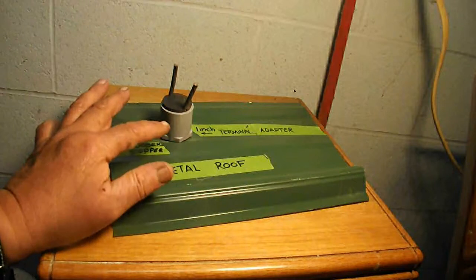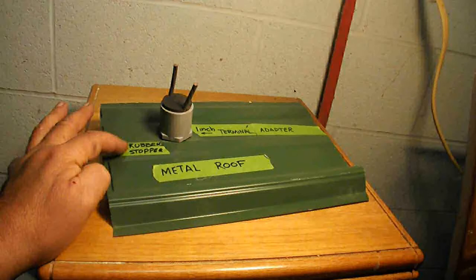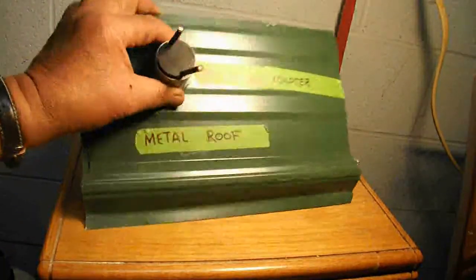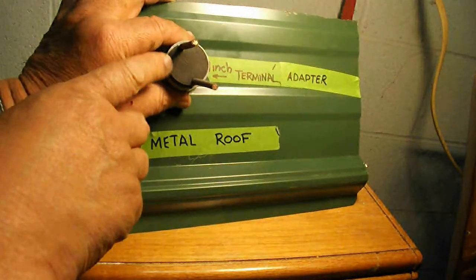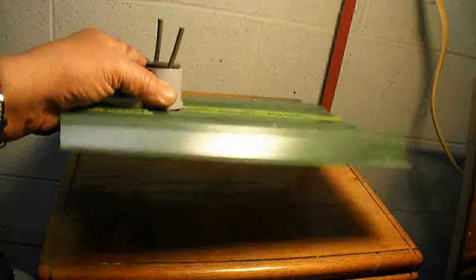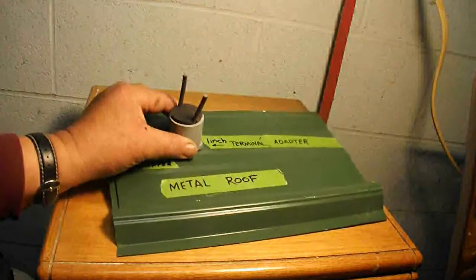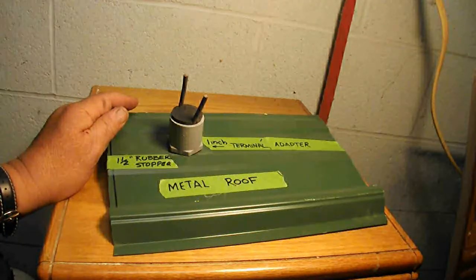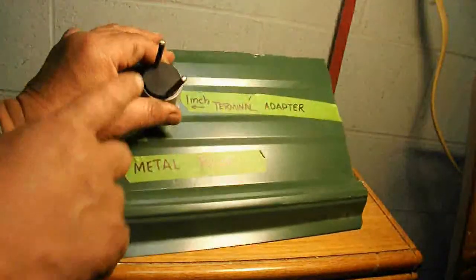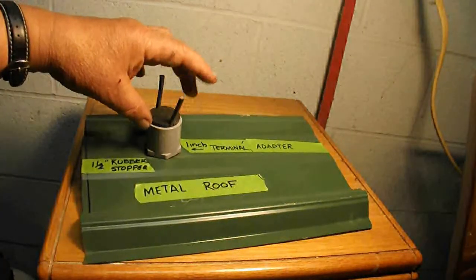What I bought is a one-inch electrical terminal adapter for the metal roof, and I bought a rubber stopper. I created grooves in the rubber stopper so the wires — and even the connectors — can pass through. That way you won't have to take apart your connectors, which would void the warranty. I kept everything intact, passed it through, and right now I've got a watertight seal — it's so watertight I can't even pull the stopper out.